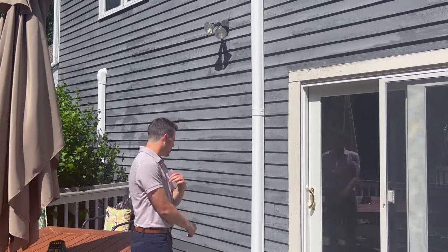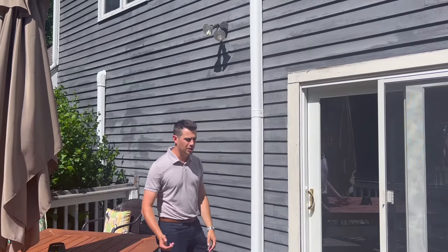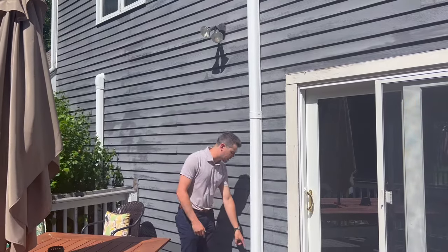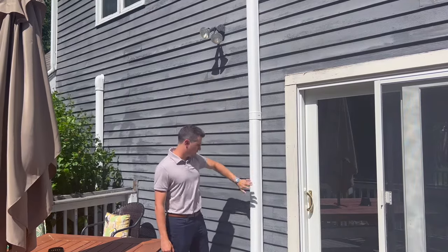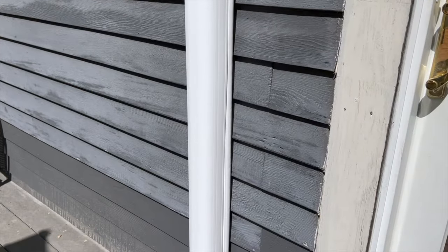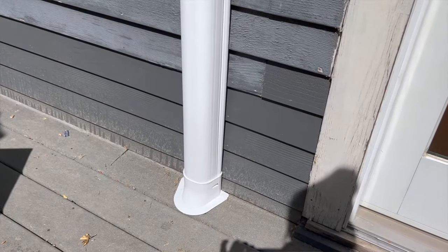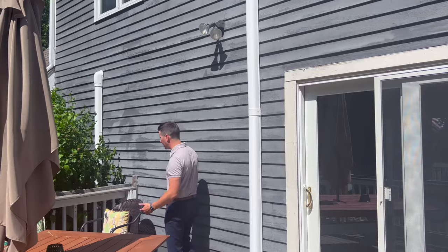For the master bedroom, the guys brought the line set up from below the deck. They drilled a hole down into the deck, brought the line set up through it, and then ran it right up to the bedroom. We have the line set cover here — a slim duct piece that sits flush to the deck, so that looks really nice.